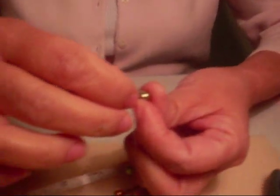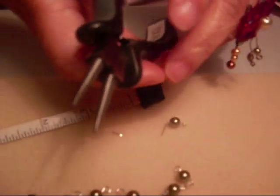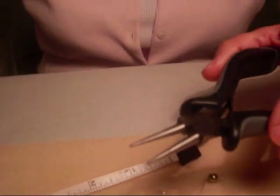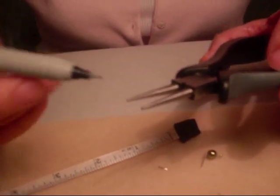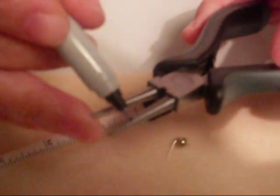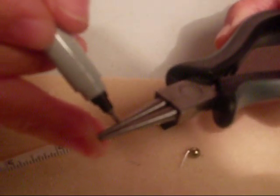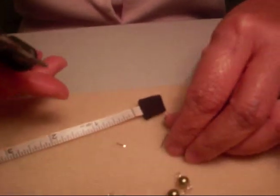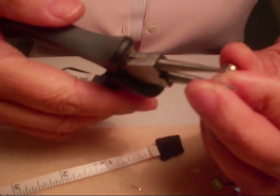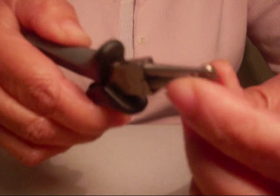Now you have this much left. Take the round nose pliers. One tip: so that your loops are going to be uniform each time, take a Sharpie and put a mark to where you want your loop to be, so you have a uniform loop for all your beads. Take the round nose plier and put it up against the bead like this, so you can feel that there isn't anything protruding.